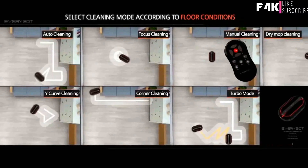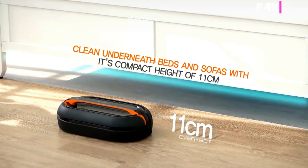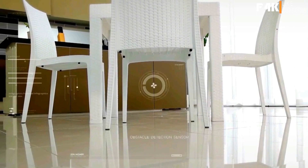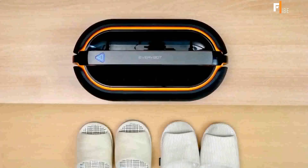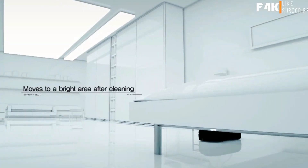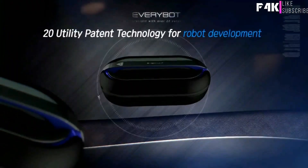Select your preferred cleaning mode to fit your floor conditions, and EveryBot will do the rest. The compact 11-centimeter height means cleaning under beds and sofas is easy. Built-in multi-directional sensors means your EveryBot will have no problem avoiding obstacles like furniture, staircases, floor vents, and drains. The Illuminescence sensor moves EveryBot into a well-lit area, so you'll never trip on your EveryBot in the dark. EveryBot has 20 utility patents.